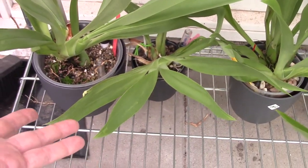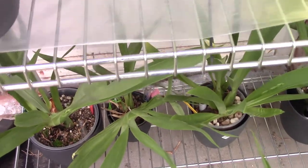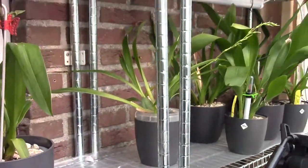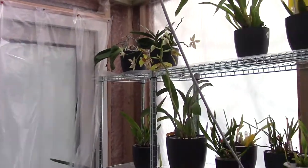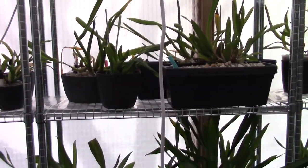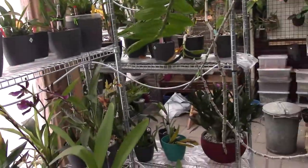In here we have number twenty. These guys probably do have spikes but I can't see them yet. So at this moment we are at twenty visible spikes — that's very exciting because it means we'll get new blooms in the near future.